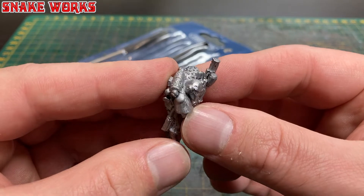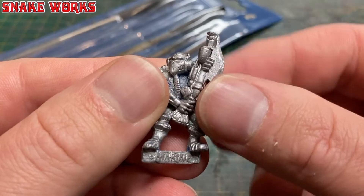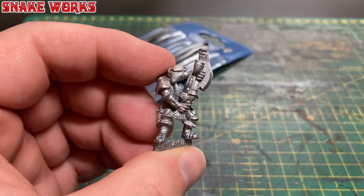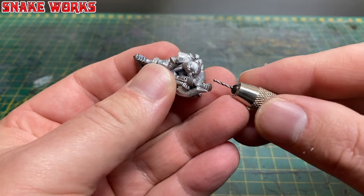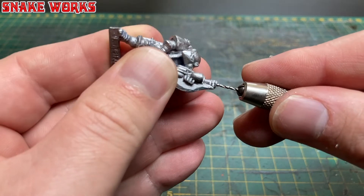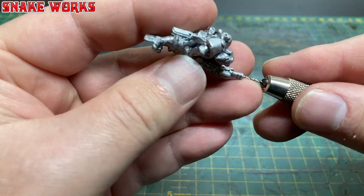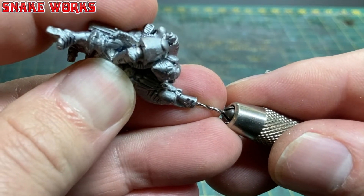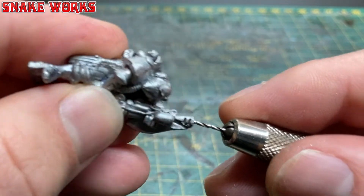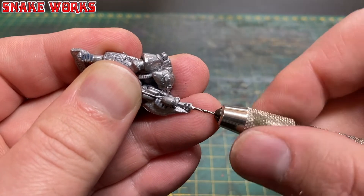I'll give it another inspection to see if there's any more mould lines I might have missed and any other work that needs doing — and there is one big job that definitely needs doing. It's time to drill the barrel. I'll use one of my smallest drill bits to make a pilot hole for the gun barrel, spending a fair bit of time making sure the drill bit is central to the barrel. This is essential so you don't go drilling off to the side and ruin it.